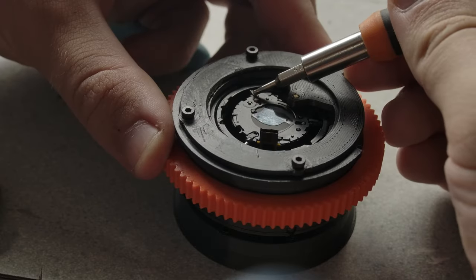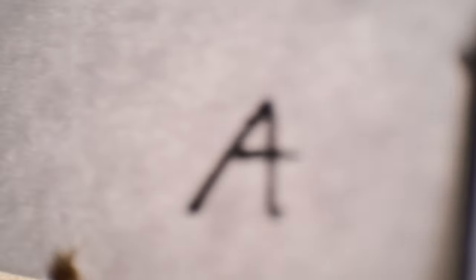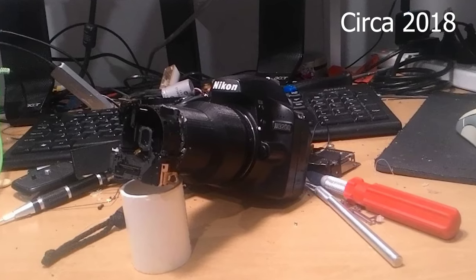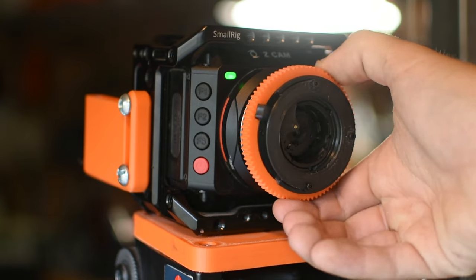Overall, it's a quirky lens, but surprisingly useful for my purpose. It's definitely a video lens, not a photo lens — you need movement to get much out of it. My previous experiments were fun, but I never really used them again. However, you will for sure be seeing this used in future videos.